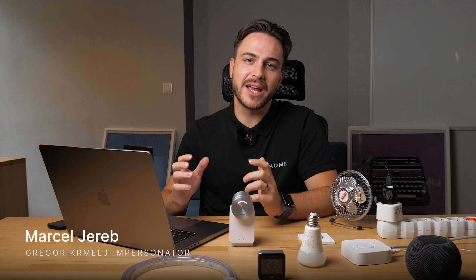Matter can finally talk with Loxone. My name is Marcel. Gregor usually does this kind of video, but he's been busy with the engineering team building and finalizing new functionalities and additions to the system, so he asked me to present the long-awaited feature: OneHome Matter Controller.